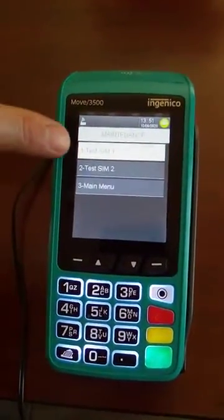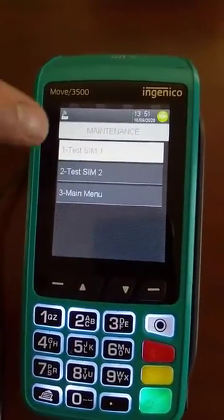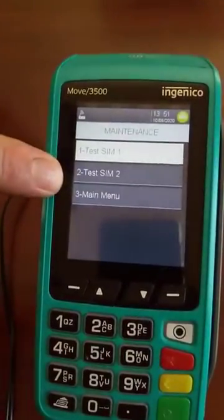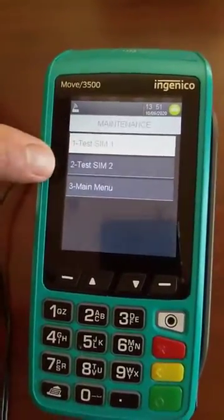Now over here you'll see two options: test SIM 1 and test SIM 2. You first do SIM 1. If SIM 1 doesn't work, then you do it again but you test SIM 2. So you first try number 1 — if that one doesn't work, you do exactly the same but you test number 2.